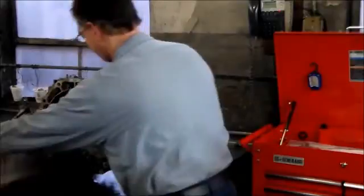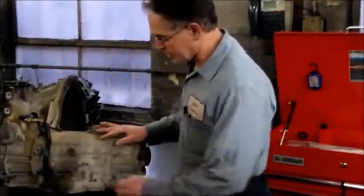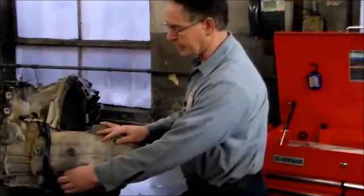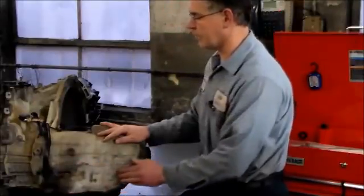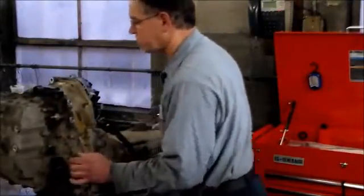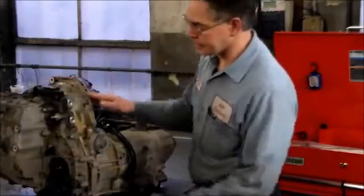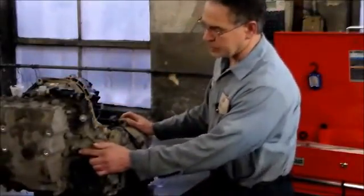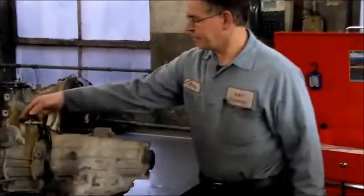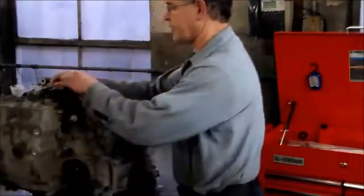So this is an AX4N. We're going to take all the external stuff off first. Just to let you know — you see this area right here — if this was an AX4S, there would be a servo here, but there is no servo here, so this makes this an AX4N. This here is your MLPS, or digital range sensor. This one here is your input speed sensor. This is the overdrive servo cover, and this is your vehicle speed sensor. We're going to go ahead and remove all the external stuff first.